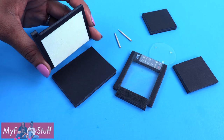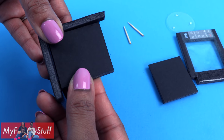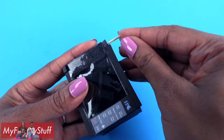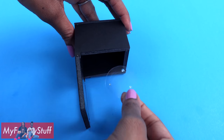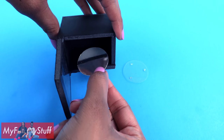Now we can start to assemble. Glue the top onto our last rectangle, then glue in the sides making sure they are facing the right direction. Glue on the bottom, place the door between the notches, and add the toothpicks to attach the door. Place the tray inside.